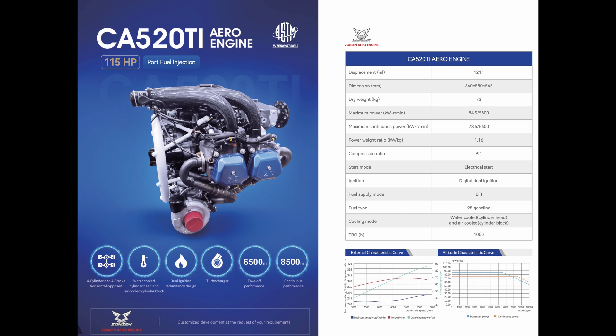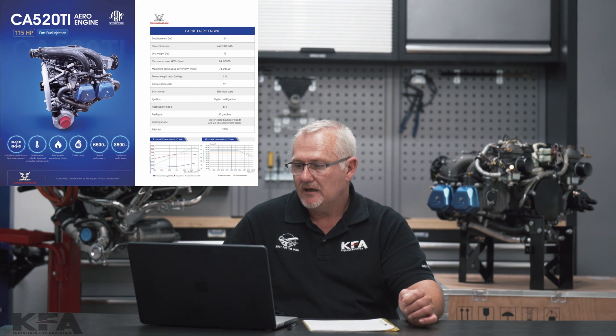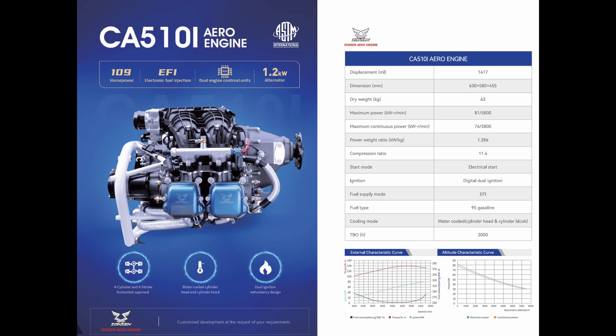This same engine has a fuel injected version called the CA520Ti. It is a 115 horsepower port fuel injected engine weighing in at 73 kilograms — one and a half kilograms lighter than the carbureted version. This engine also has a 1000 hour TBO, and the cylinder heads and barrel are both water cooled and air cooled, as with the CA520T.